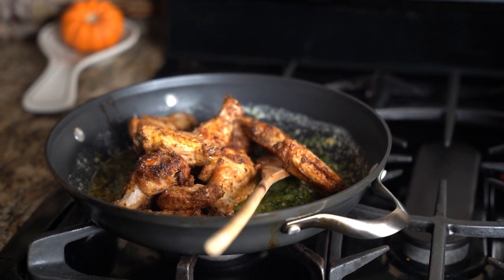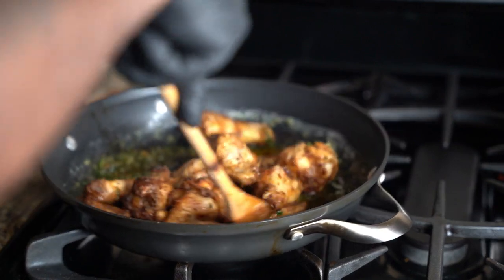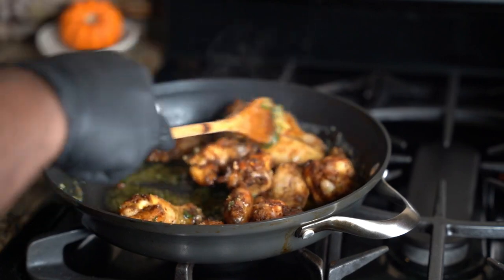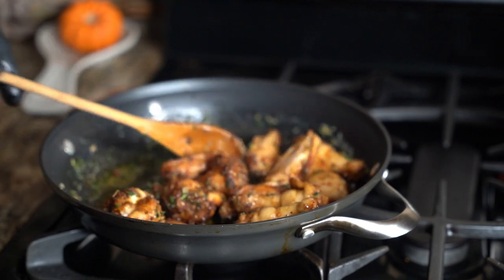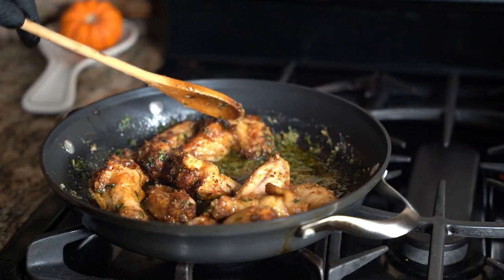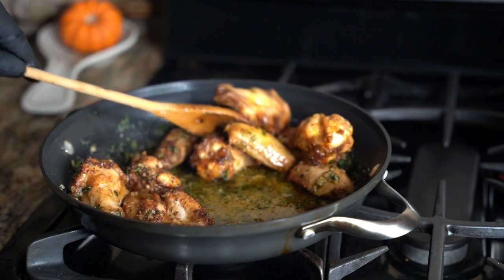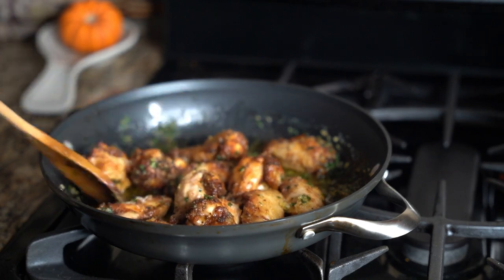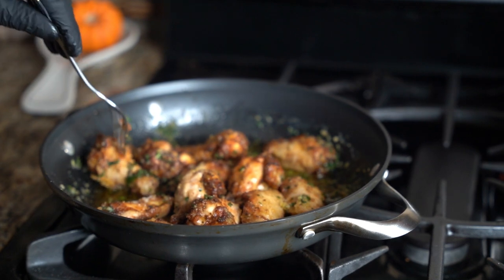Take your chicken wings and mix them in with the sauce. All you've got to do is make sure the cheese and the butter get on the wing. You just want the cheese and the butter to coat the wing — I'll give you a close-up.